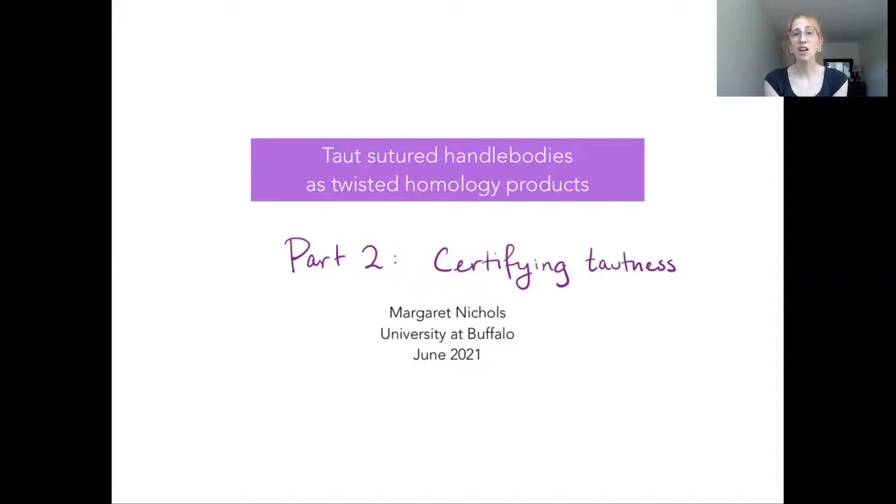Hello and welcome back to part two of my talk on taut sutured handlebodies as twisted homology products. In part two, we will discuss certifying tautness of our sutured handlebodies — that is, given a taut sutured handlebody that you are told is taut, how can you tell? How can you give a certificate for this tautness?